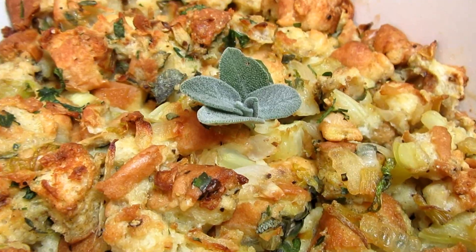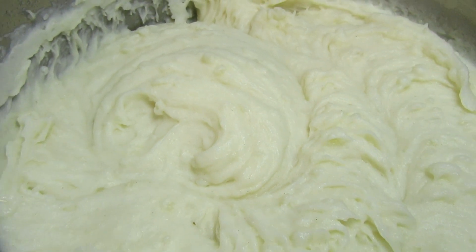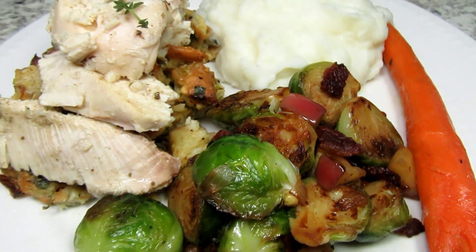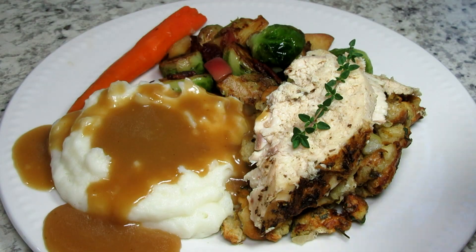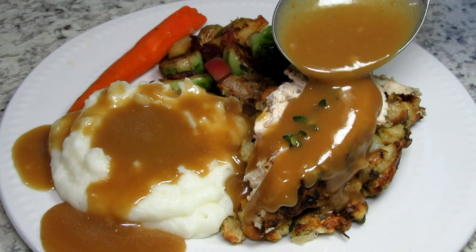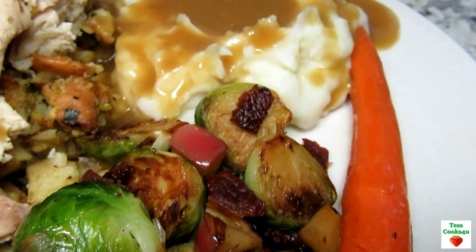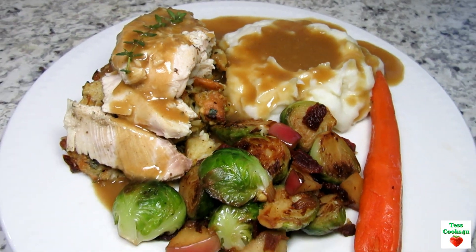With the juices I made some chicken gravy, and I'm serving it with stuffing, mashed potatoes, and Brussels sprouts. If you'd like to see the recipes for the gravy and stuffing you can find them on my holiday video playlist, and the recipes for the mashed potatoes and Brussels sprouts are coming soon. The Thanksgiving chicken came out tender and full of flavor — all the seasonings scream Thanksgiving. It's a warm and comforting meal.